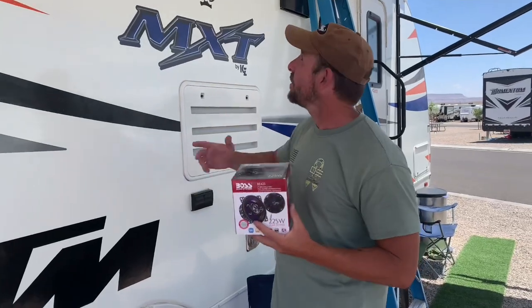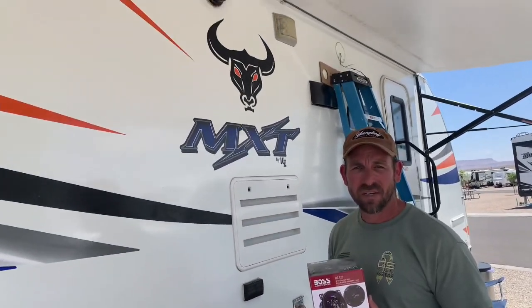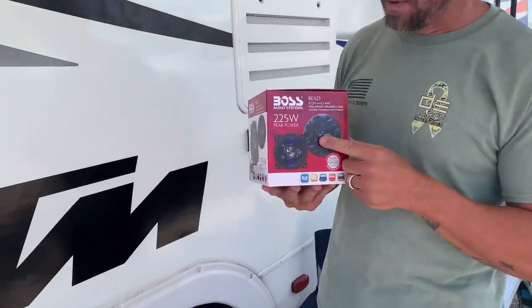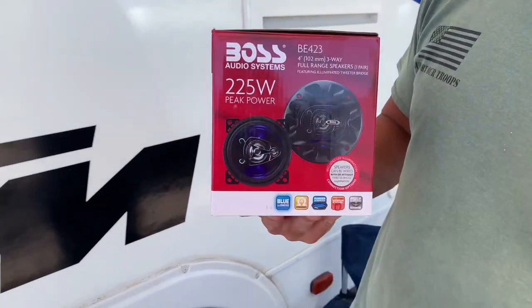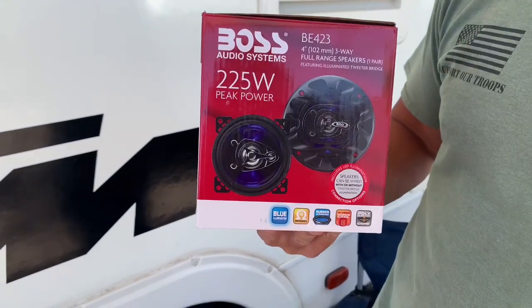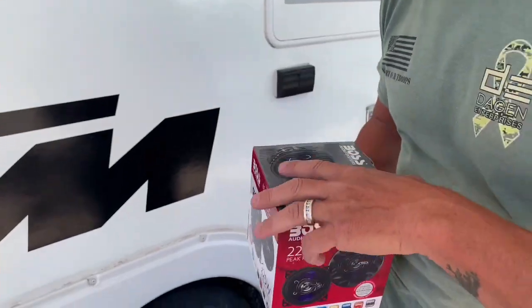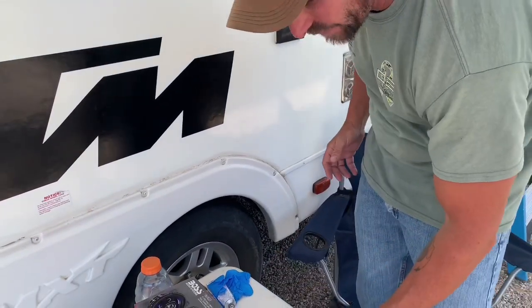Step one, you want to take off your old speakers. I went to AutoZone — made by Boss, 225 watt peak power, that's plenty — and these are four inch speakers, not four and a halves, and this is why I had to get four inch.